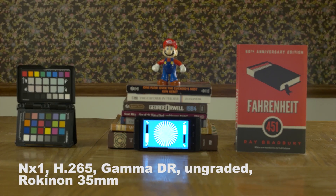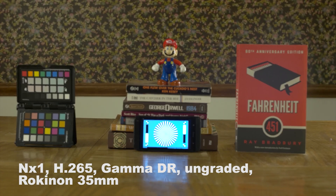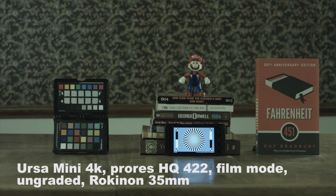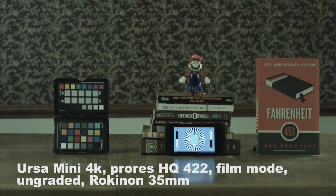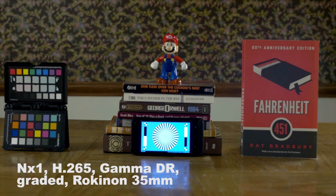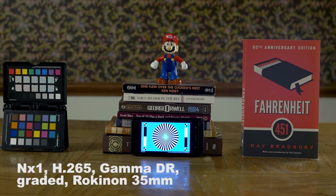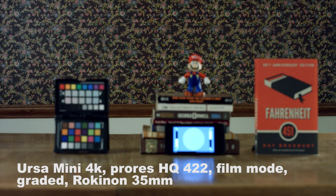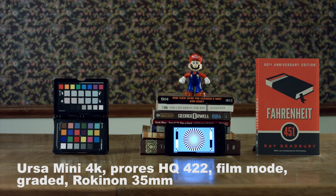I knew from the start that the Samsung didn't have as wide of a shooting profile as the URSA Mini, but their Gamma DR still gives you some room to play with. When you look at the URSA Mini, they give you a lot of room to play with — you can see how flat and desaturated it looks, and when you're grading, you have a lot of room to work with. But when you grade both, they both look really good actually, and I really like the picture out of both of them. I did notice that the extra dynamic range and the extra color information did give me more room with the URSA Mini, but that was to be expected.